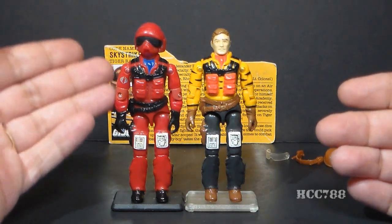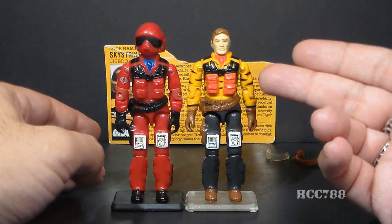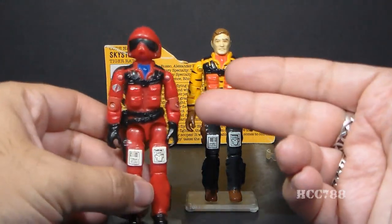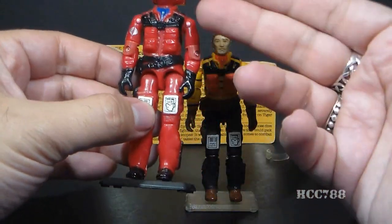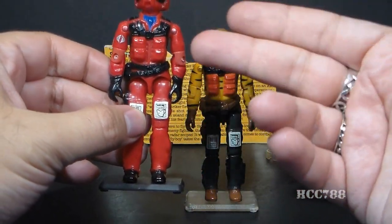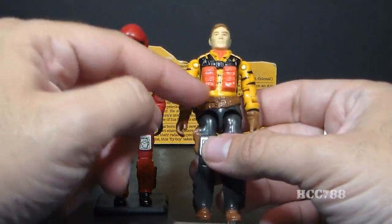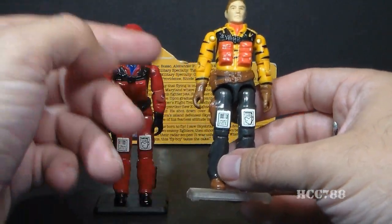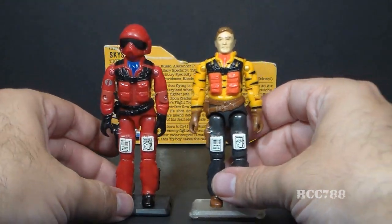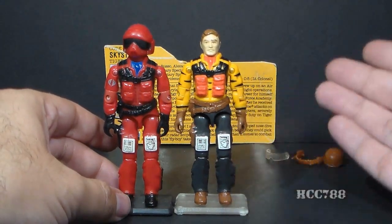Even though this is a copy of Wild Weasel's body, I really prefer it on Wild Weasel. I have a problem with the way they recolored it for Sky Striker. For Wild Weasel, this is a red pilot's jumpsuit — probably a G-suit — and that's perfectly appropriate for a pilot to wear. But since they've colored the top half orange and the bottom half gray for Sky Striker, it looks like he's wearing a jacket and trousers, and really I think he ought to be wearing a jumpsuit as a fighter pilot.